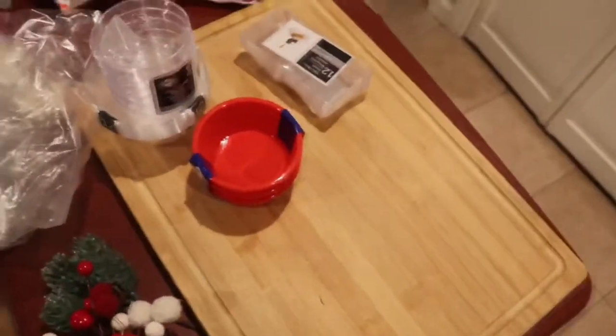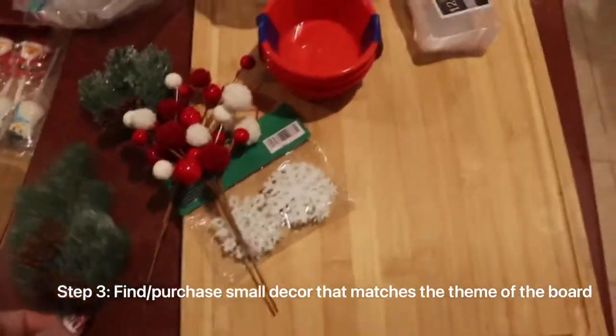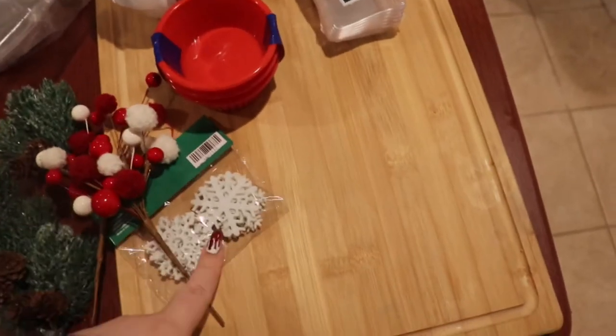I got these all from the dollar store. Honestly, just buy everything from the dollar store. Then I have my decor that I'm gonna use to make it look cuter — Michael's 50% off, 50% off at the dollar store.